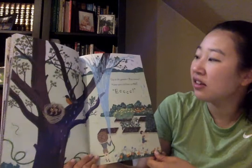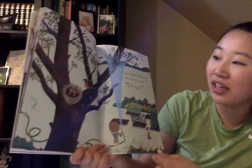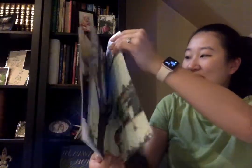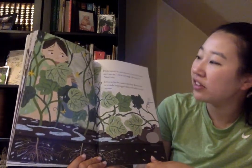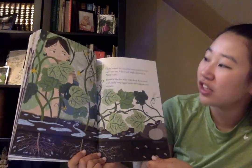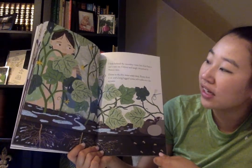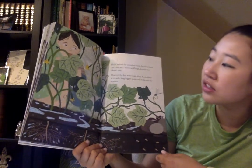Up in the garden, rain shower. Nana turns the hose on me. I hide behind the cucumber vines, but their leaves can't save me. I shiver and laugh, drenched in Nana's rain. Down in the dirt, water soaks deep. Roots drink it in. And the long-legged spider stilt walks over the streams.